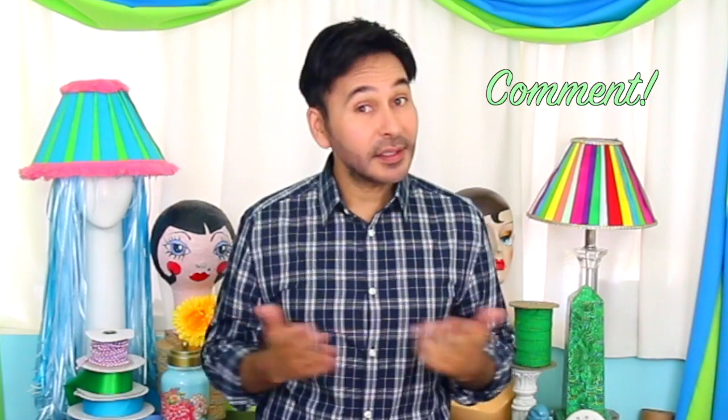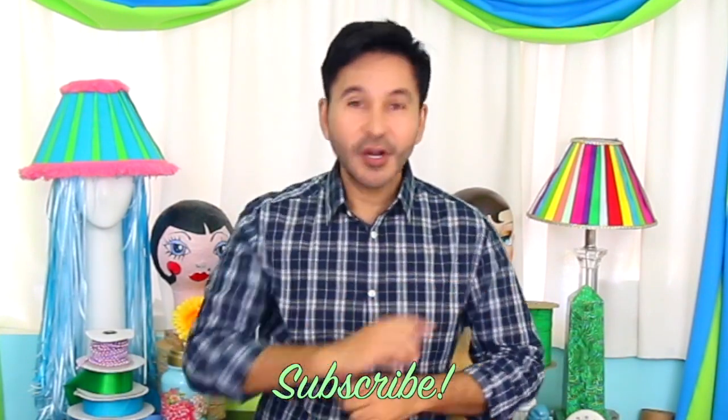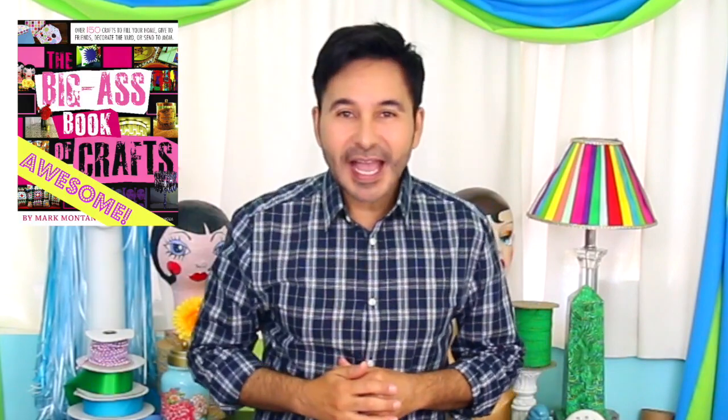Thumbs up if you like this video. Leave me a comment and I will get back to you. Subscribe to my channel if you haven't already. Grab a copy of The Big Ass Book of Crafts and I will see you next week. Bye.